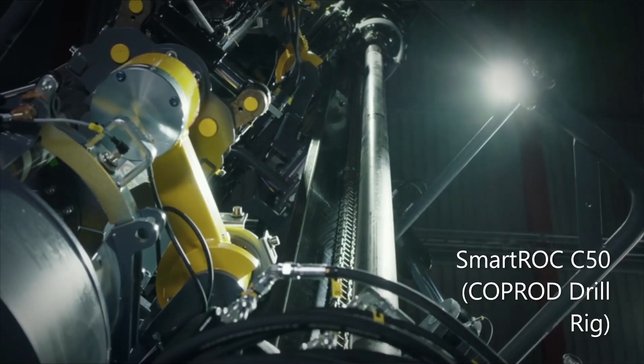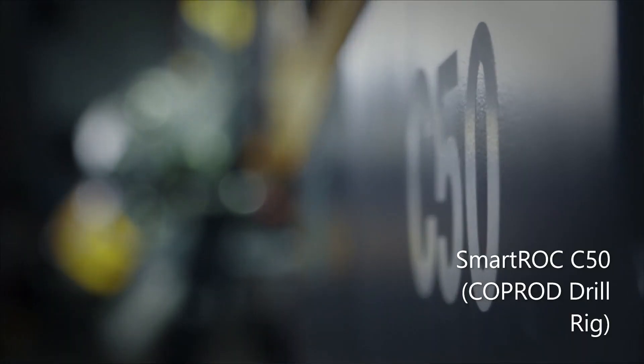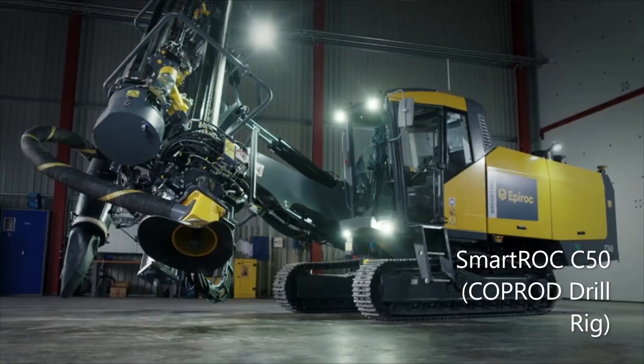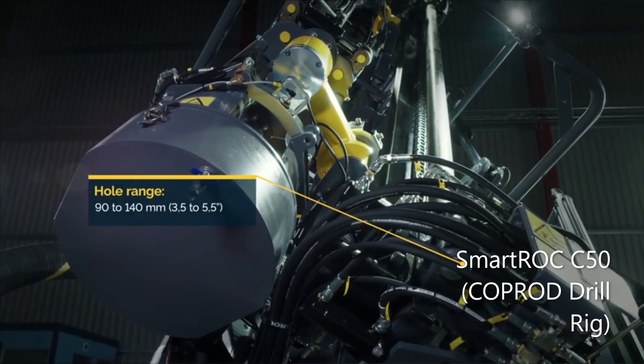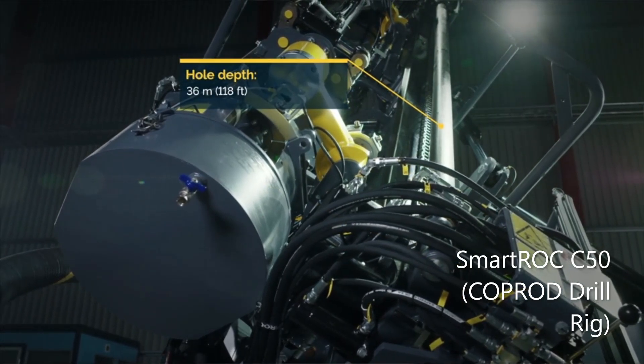Hello, my name is Ulf Gillander. I'm the global product manager for Top Hammer and Coprod drill rigs at Epiroc. In this walk-around video we take a quick look around the Smartroc C50 surface drill rig. This Coprod rig is designed for use in quarrying and mining. Its hole range is 90 to 140 millimeters, or three and a half to five and a half inches, and it can drill down to a depth of 36 meters or 118 feet.